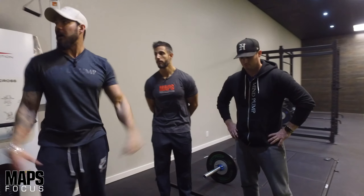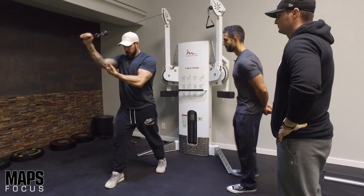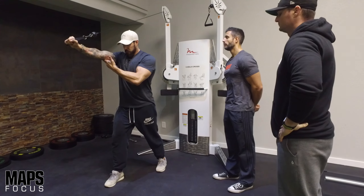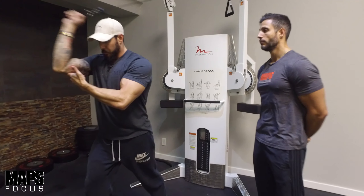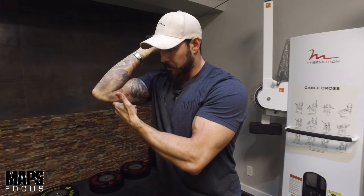Then I switch to my right side - I grab the other handle and just like you said, bring that right leg forward to help prevent that twist. The key is really keeping that elbow in a stationary position and taking it through full range of motion.